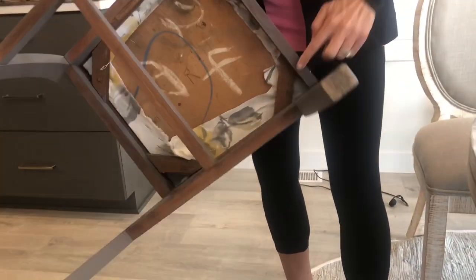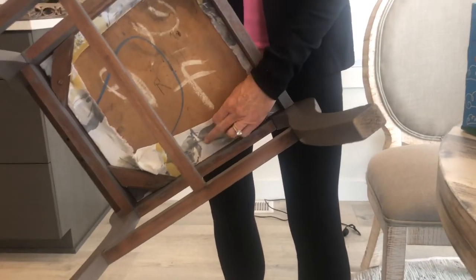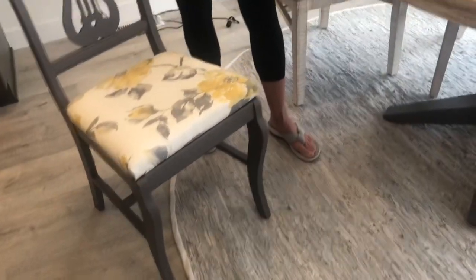You just unscrew the cushion with a screwdriver and use the staple gun to cover it. Here's my finished product — chairs are really fun to do!